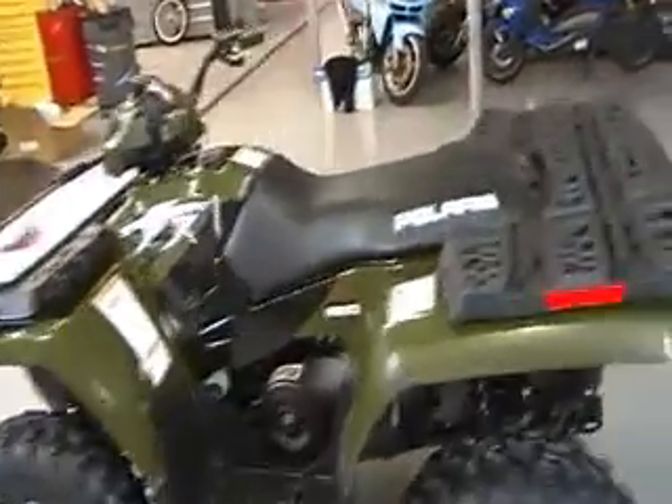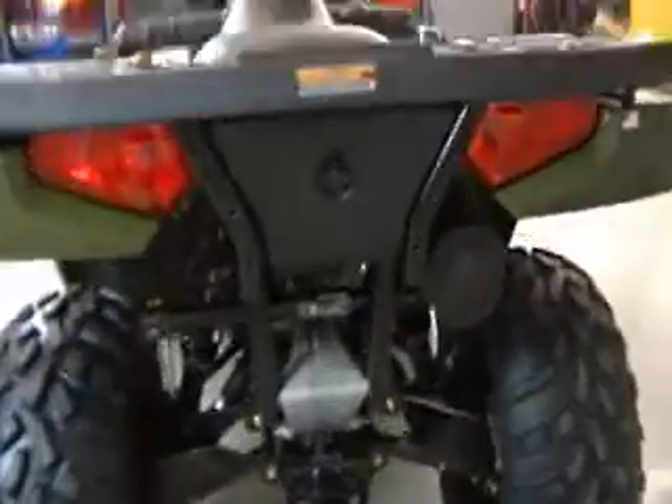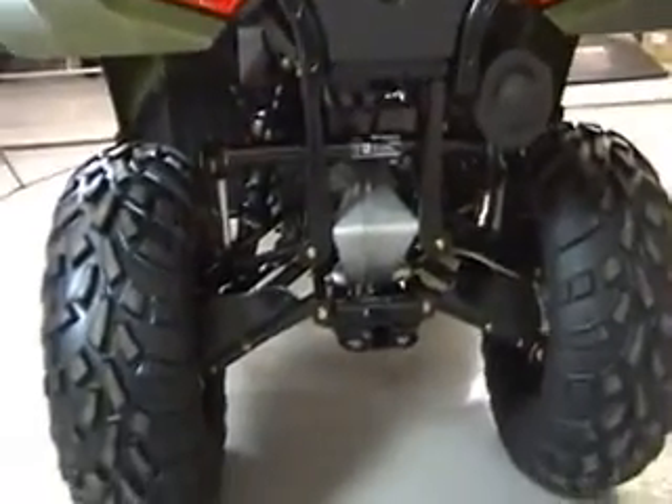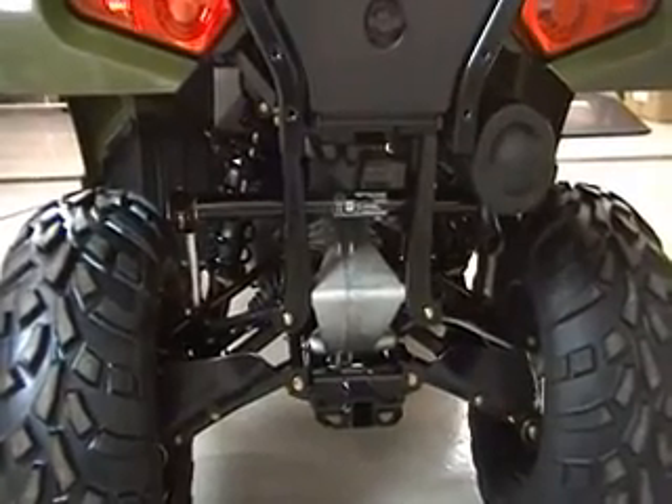The vehicle is completely equipped with front and independent rear suspension. The independent rear suspension, as you can tell, is quite detailed. It has a very structurally strong frame.